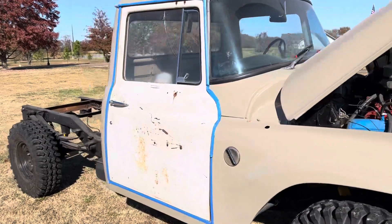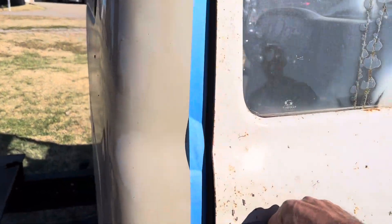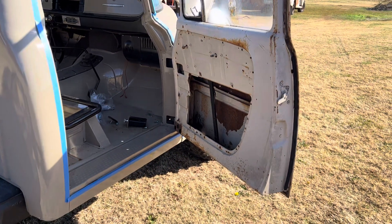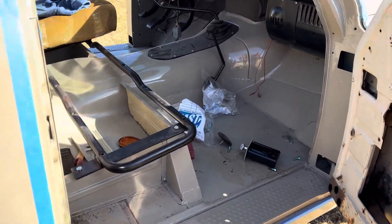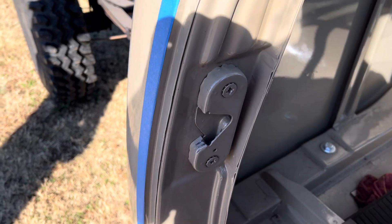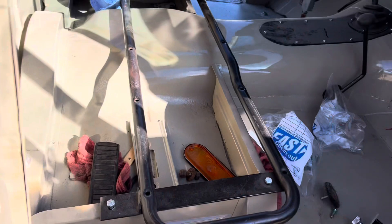Once you get the bed and everything on there, the doors still need work. We need to hopefully find some new ones. It just does not like the way it latches — unless you slam it. The other latch isn't going to line up; you'd have to drill another hole.